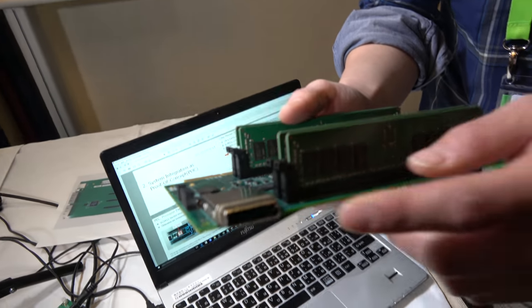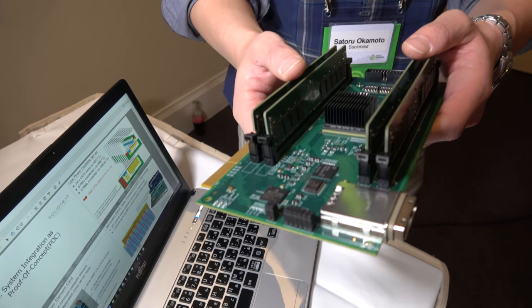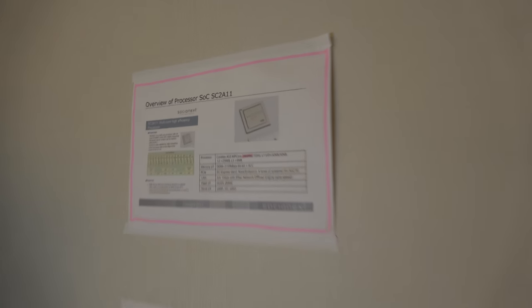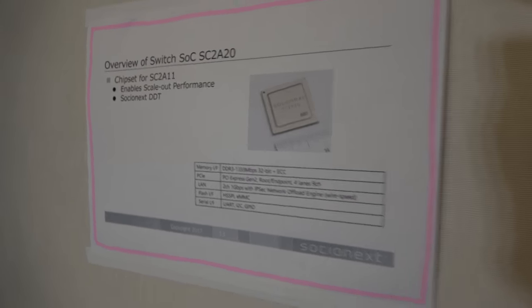What does it connect here? This is a PCIe extension connector. You can connect, for example, a set of storage to expand the capability of this chip. And how soon is it on the market? You can expect a release within this year.